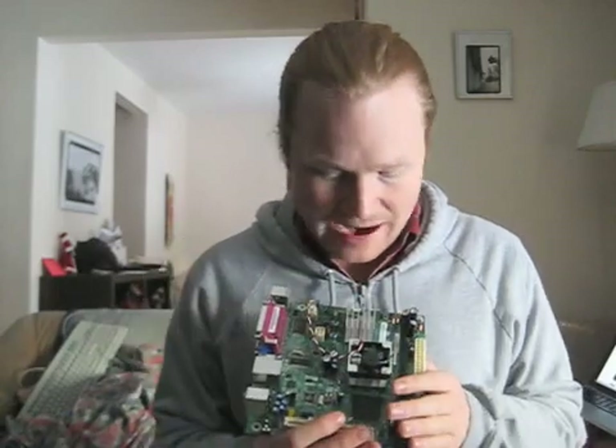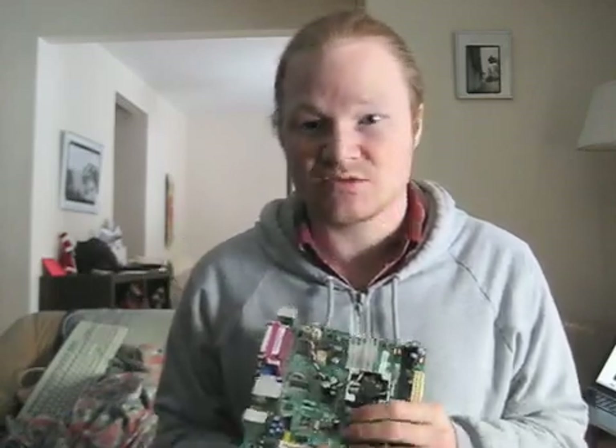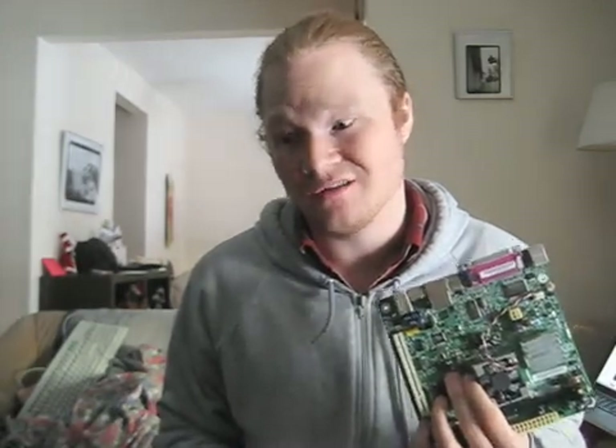It has an Intel Atom processor, which is supposed to be really low power. It won't waste electricity because theoretically it'll be on all the time. Hopefully it works out nicely. I got the motherboard jammed in there. Now I just have to sort through this mess of cables and make sure they're all plugged into the right places.